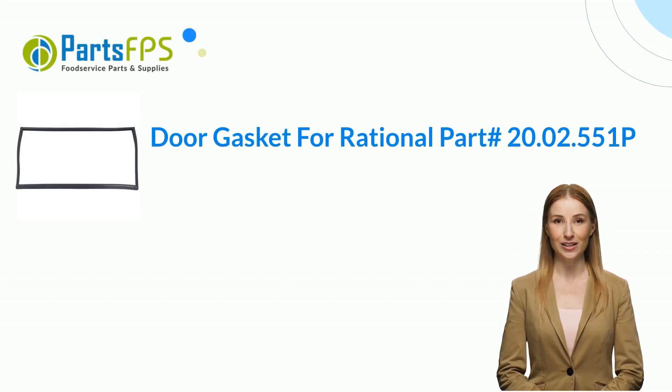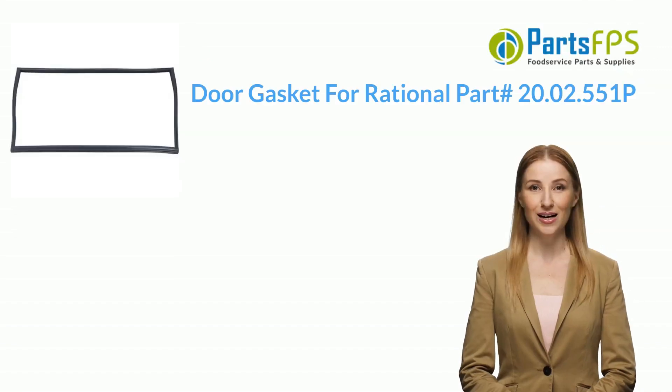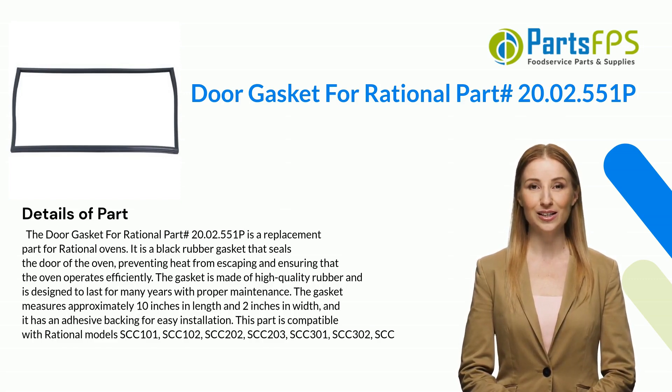Hey, my name is Janet. I am a digital presenter for Parts FPS. Today I am going to talk about the door gasket for Rational, part number 20.02.551P. The door gasket for Rational part number 20.02.551P is a replacement part.